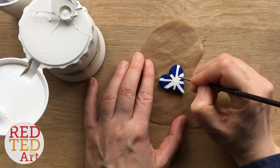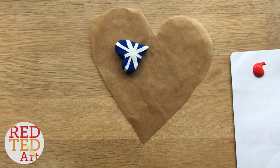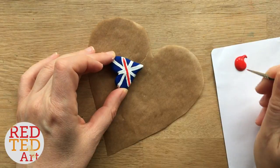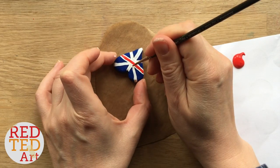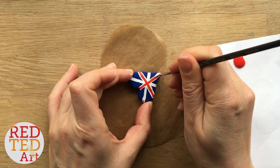Once the white is fully dry, it's time for red. I used a red enamel gloss paint simply because it was so vibrant and pretty, but an acrylic red is fine — you could even use red nail varnish. Have a look at what you've got at home and see which works best.